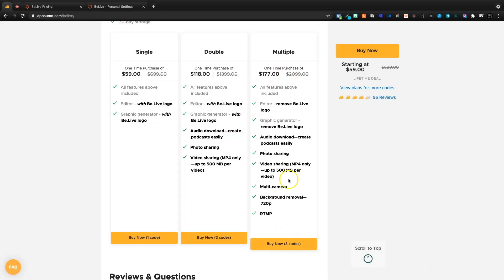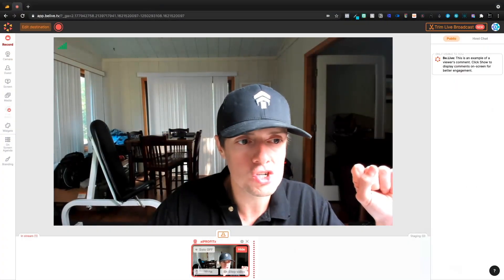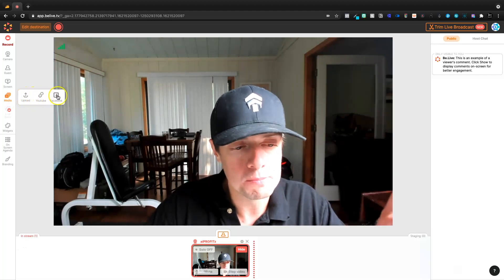Remove the BeLive logos and all of that so that it's essentially ours — that's the main reason that I'm doing it. I think multi-camera would be cool in the future. However, I mainly just want to remove all of the graphics from BeLive. I just want it to be AI Profits only. So if we refresh, then we should now be able to come in and upload our own media, YouTube, Facebook, et cetera.